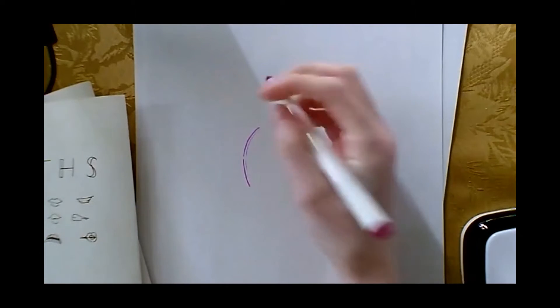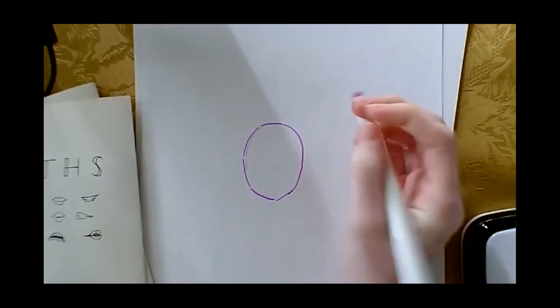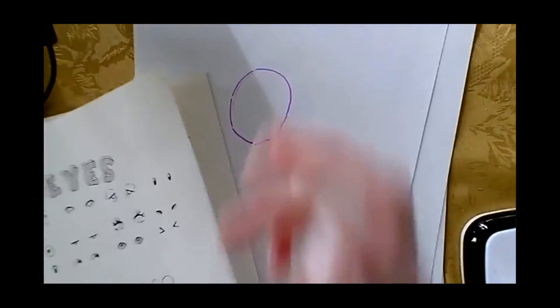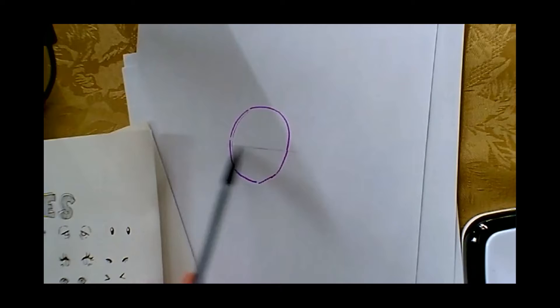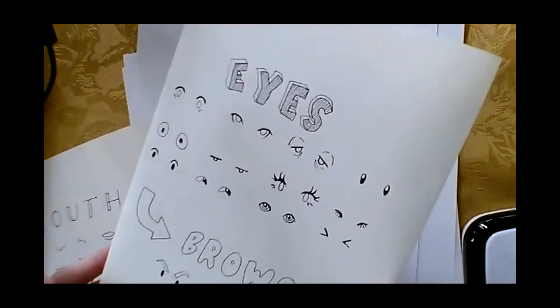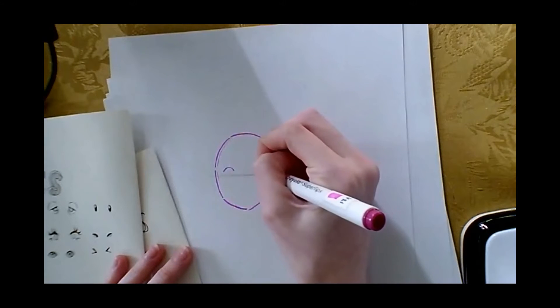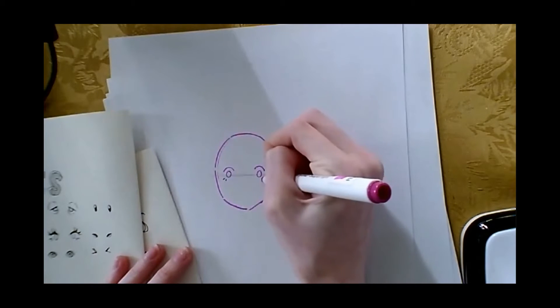I'm going to draw out a circle here for the face. I have my cheat sheet here and I'm going to start with the eyes because I know they're at about halfway. If you want, we can draw that out with a pencil. I think I'll start with just the first one as an example — I draw a curvy line and then a circle and then two little bottom lashes.